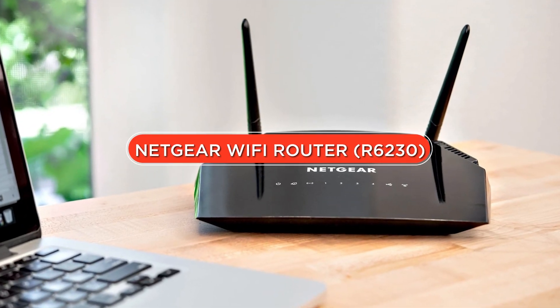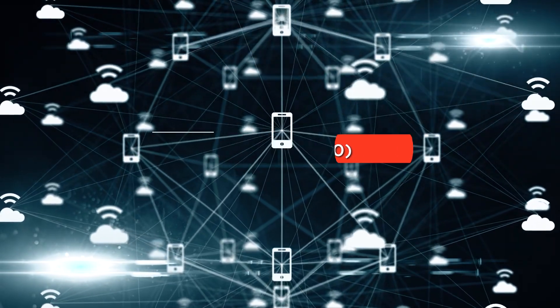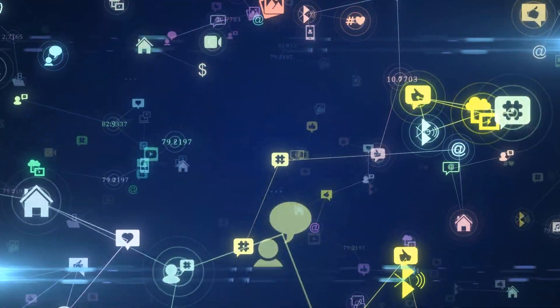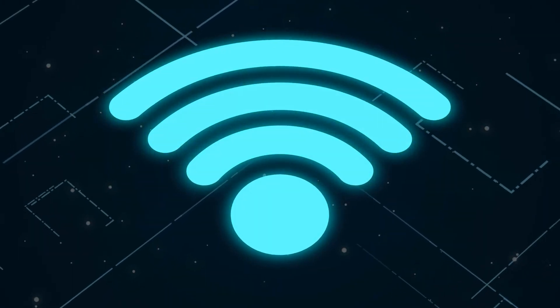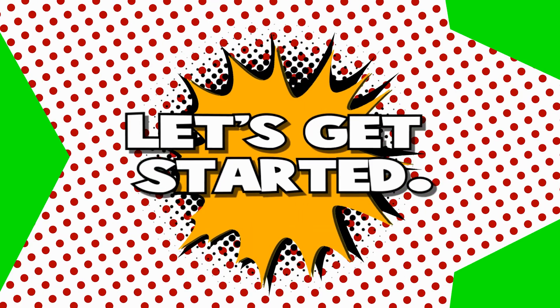Hey there and welcome to our review of the Netgear Wi-Fi Router R6230. This is a router that promises to deliver fast and reliable internet connectivity to your home or office. In this video we'll take a closer look at its features, performance, and overall value for money, so let's get started.